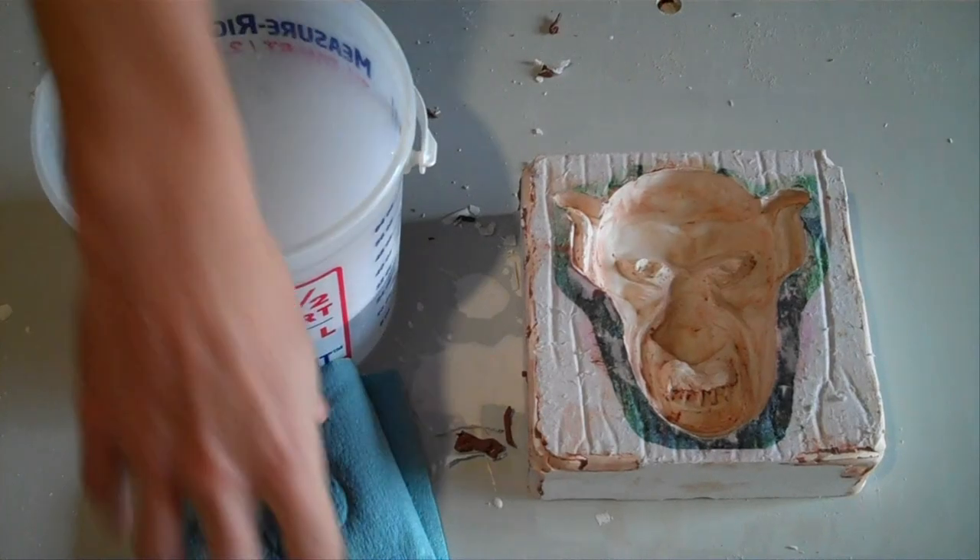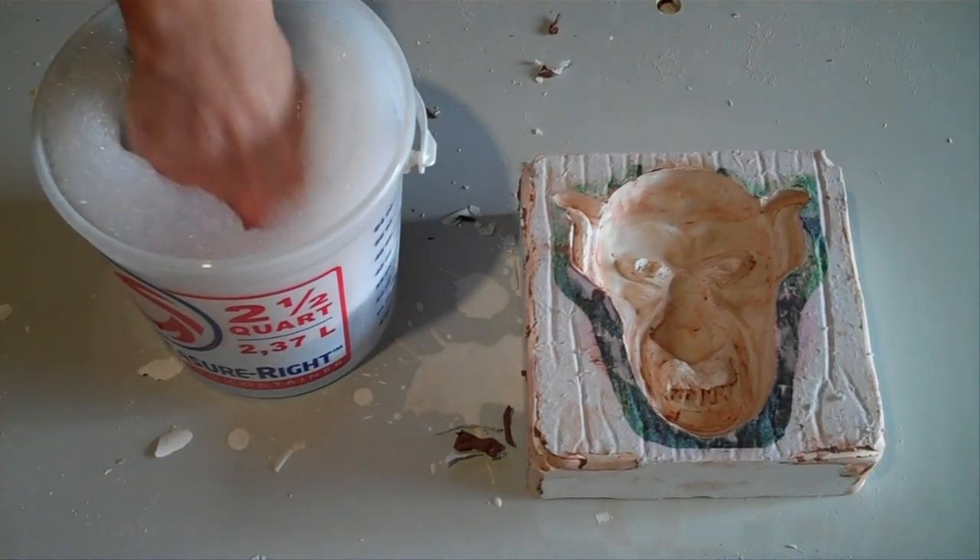This mold does have oil residue left in from the clay, so we're going to have to wash it out before we use it. Warm water and dishwashing soap should help you get this clean.